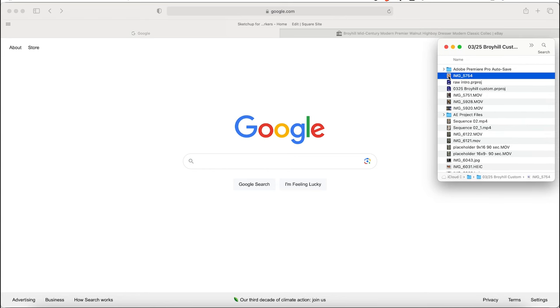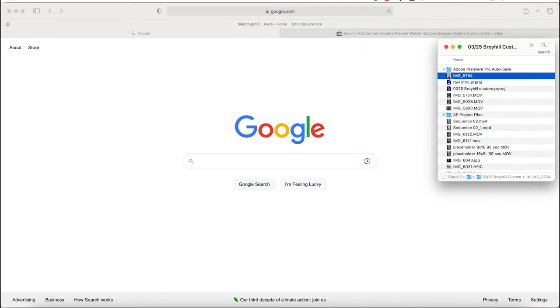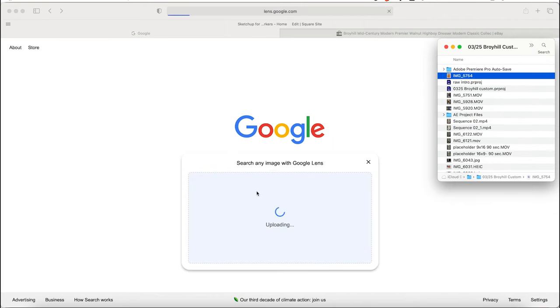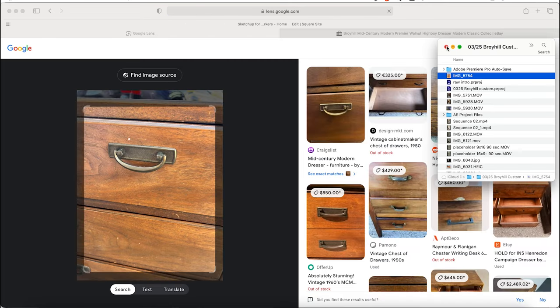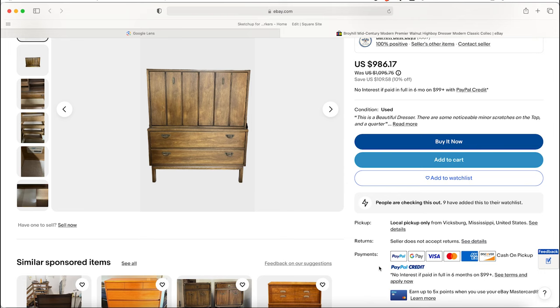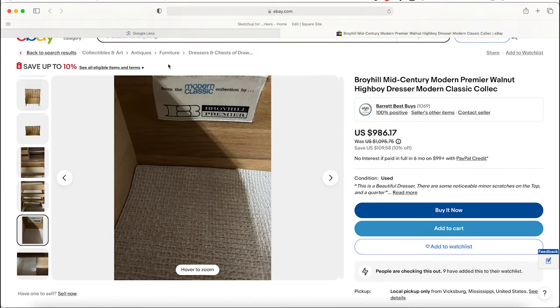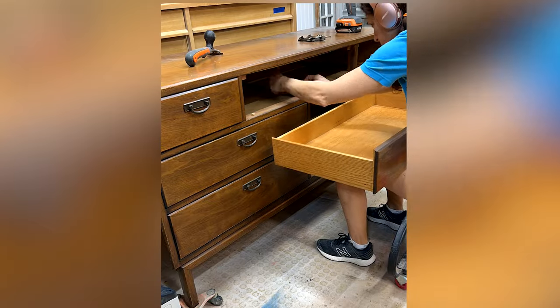This piece didn't have a maker's mark on it anywhere, but I was curious. So I took a photo of the hardware and used Google to do a reverse image lookup and found a matching piece listed on eBay. The overall construction style is exactly the same and the hardware is a dead match. The maker's mark on that piece says it's from Broyhill Premier's Modern Classic Collection, circa 1960s. Okay, I feel better now. Let's get to work.